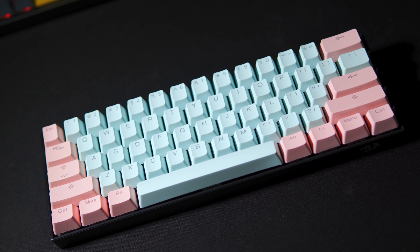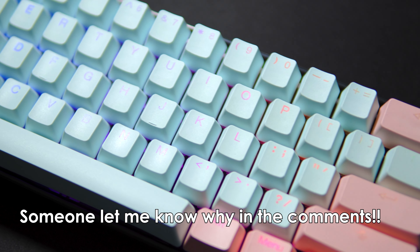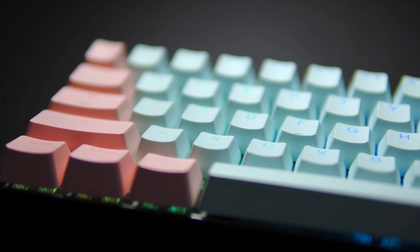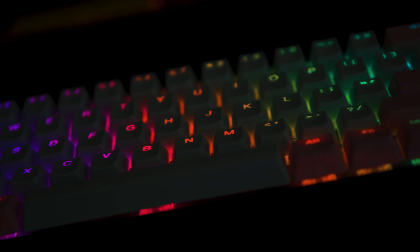Typing on these for a bit, they feel a noticeable amount heavier and a bit squishier than the tangerine switches, even though the springs should be about the same weight. I also think they sound significantly thockier and deeper than the whole Keychron keyboard, which is a bit more poppy. These aren't as smooth as the tangis, but are definitely still super smooth and feel like typing on butter compared to Cherry MX Blacks, which was like rubbing sandpaper together.